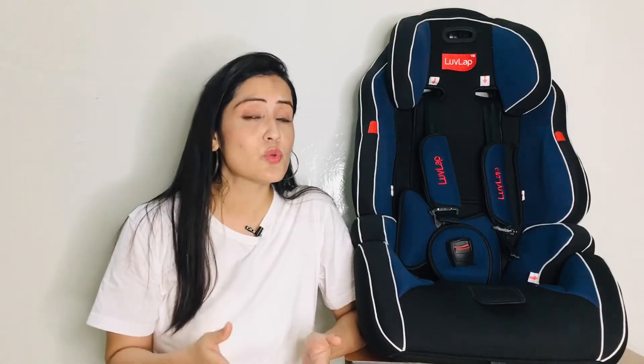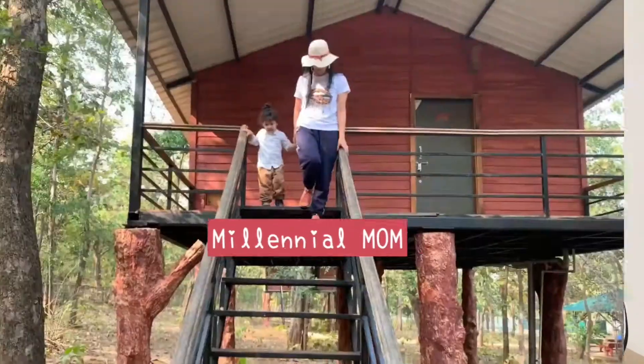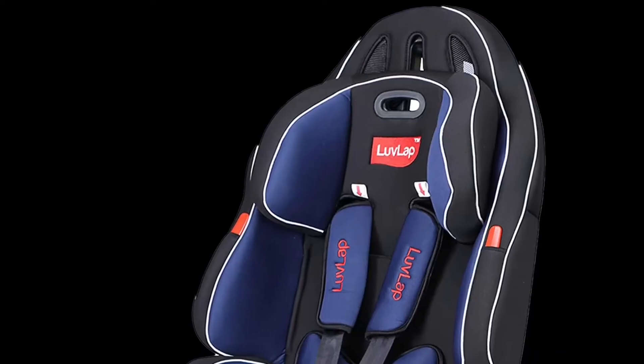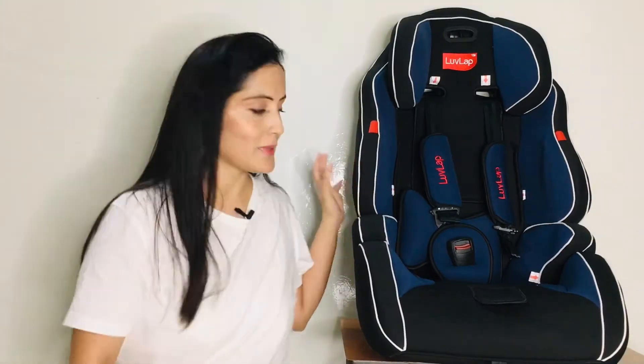Today I am going to share all the features of this Love Lab premium car seat — how it is different from your usual car seat, because it even has a massage touch here. So let's get started. Welcome or welcome back. Let's get started with all the features and details.